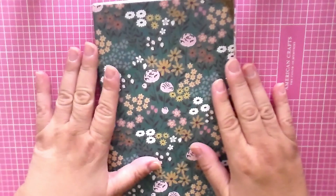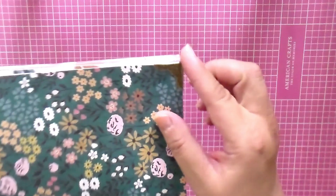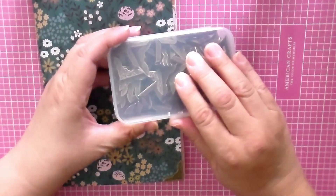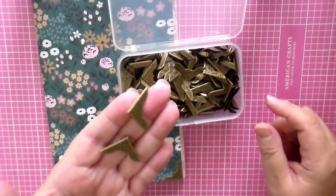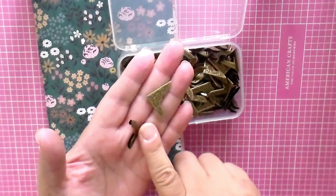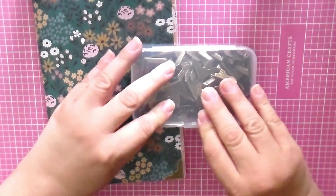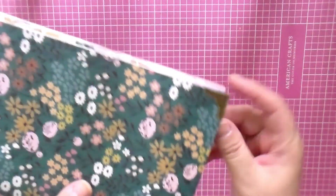I used this as a cover and I have an idea on how I'm going to decorate it. I purchased these little book cover corners from Amazon — they're very lightweight. I can't remember if it was 50 or 100 pieces, but they're very easy to use. You just use flat nose pliers to crimp them. That's what I use for the corners of my journal.